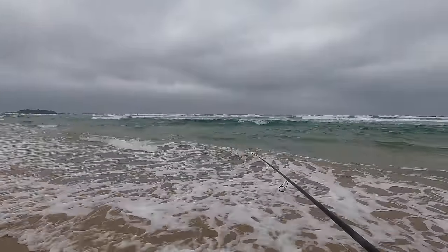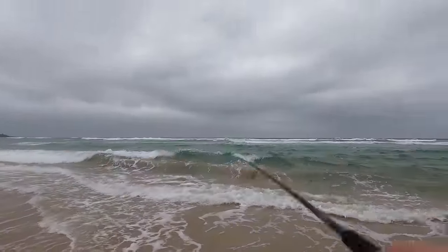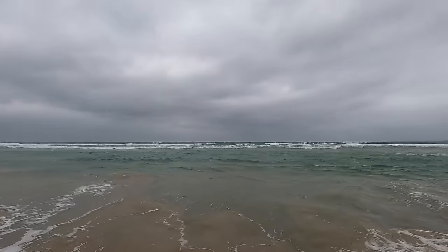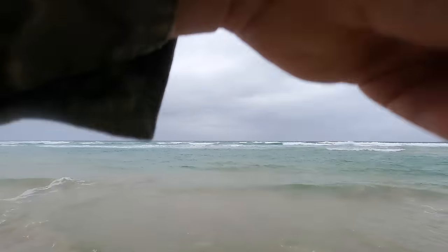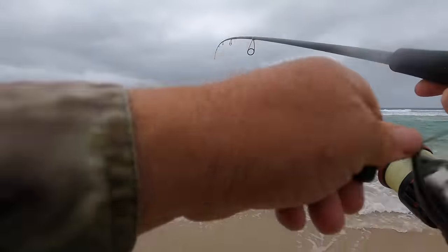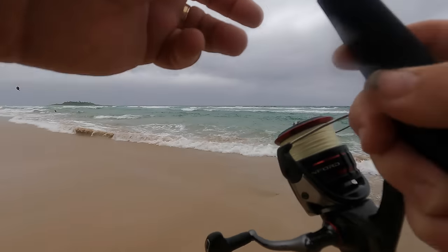Oh yeah, come on! Muck around with it. Got him. What have we got? Not real big. I love the sensitivity of this rod. It was a little whiting — and it came off.